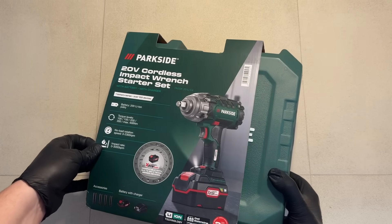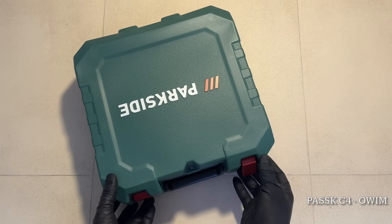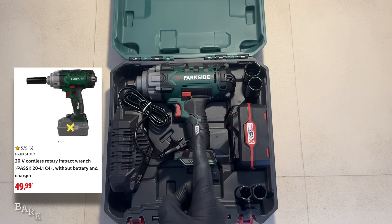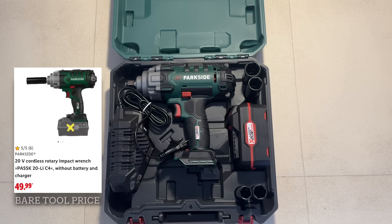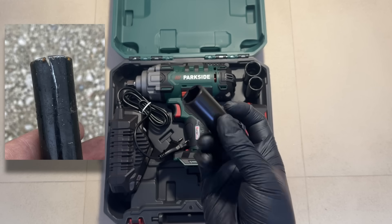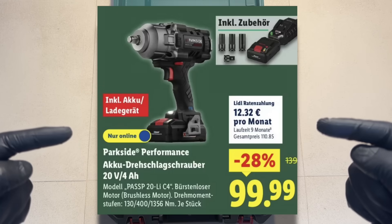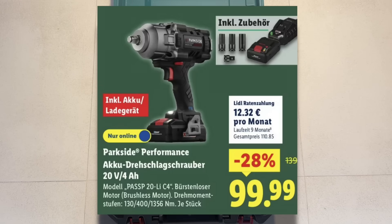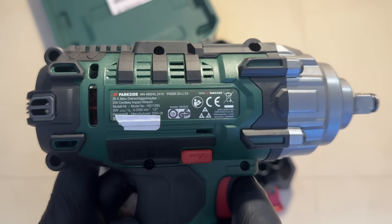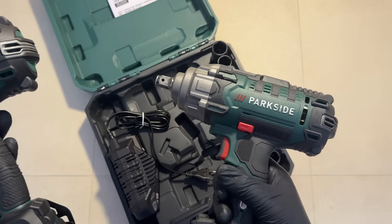Next up, let's take a look at the newest 20-volt Parkside impact wrench — this is the C4 model, made by Owen, and it set me back just under a hundred euros. That price does include a battery and a charger, which is nice, but it also comes with a set of questionable sockets at best. I find it hard to believe that anyone in Germany is buying this one, since the performance version, which has much more power, was on sale for the same price. But in other countries where prices vary, it might still be worth considering, so let's see how it actually performs by putting it head to head with its older cousin, the B2 version from Grizzly Tools.